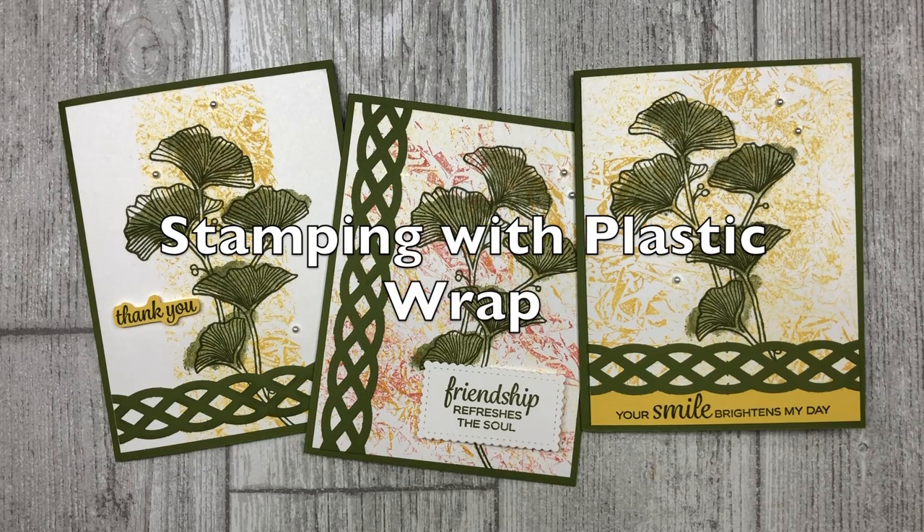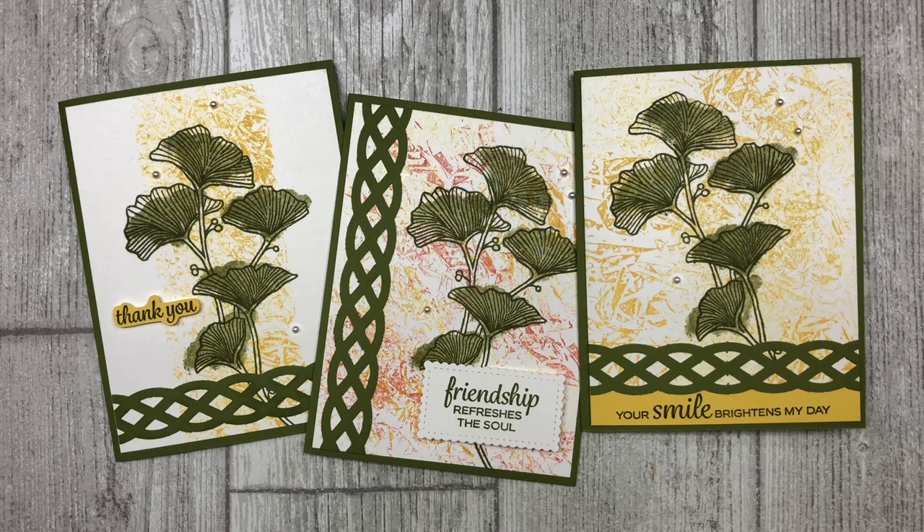Hello, my crafty friends. Today I have a fun card background technique that you can create with plastic wrap. So grab your saran wrap or glad wrap, or even a plastic bag, as well as your favorite ink color so that you can stamp and follow along with me. Yes, I did say we are going to stamp with plastic wrap.